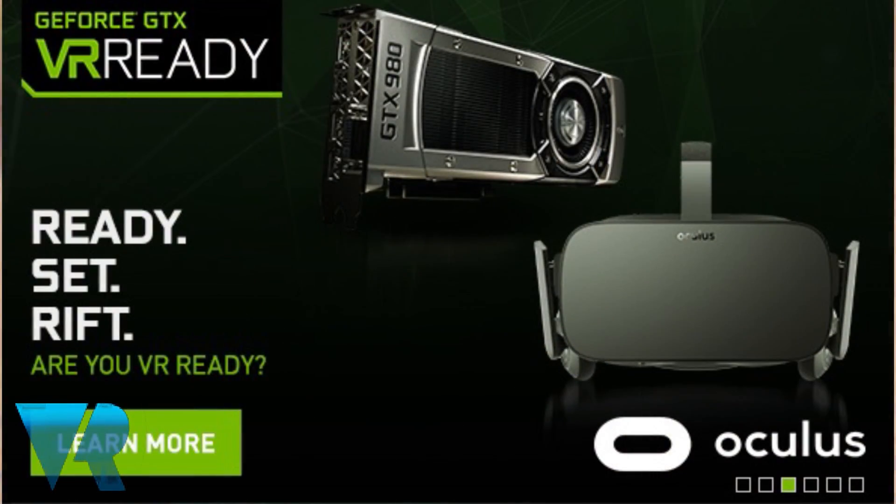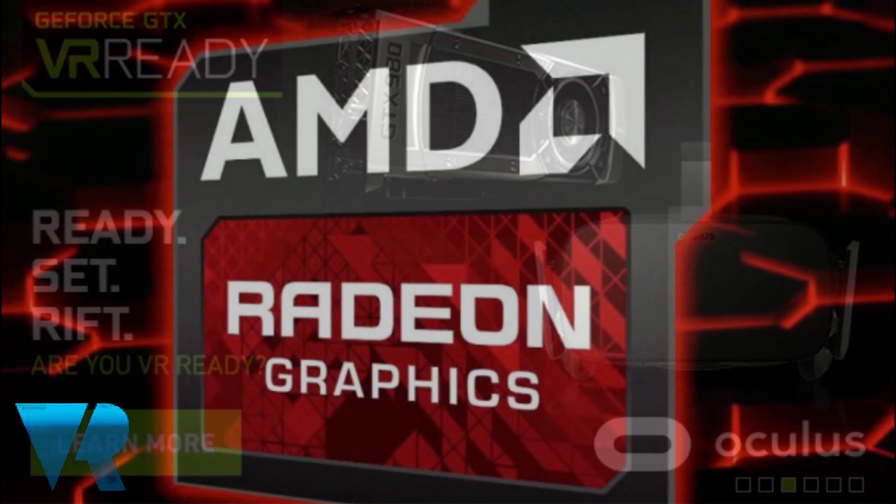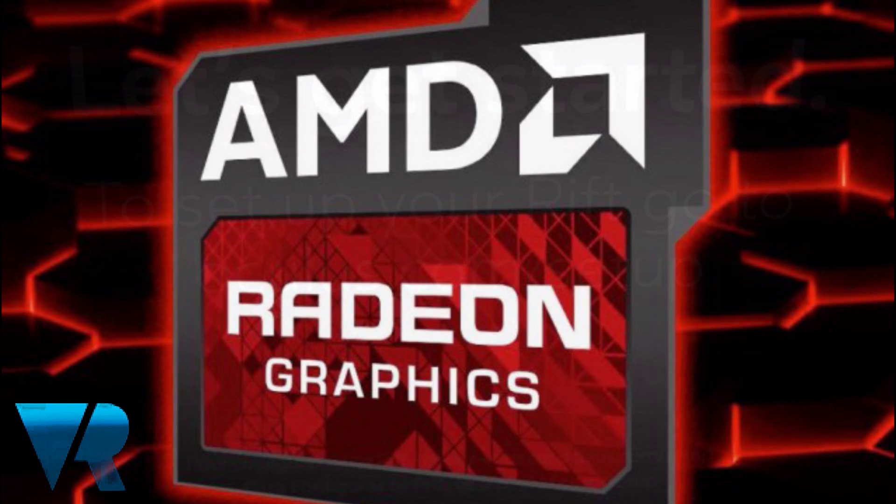Firstly, you should be sure that you have the latest edition of your graphics card driver installed. Check with your manufacturer before beginning, as a number of graphics cards will need new drivers to run the Oculus correctly.